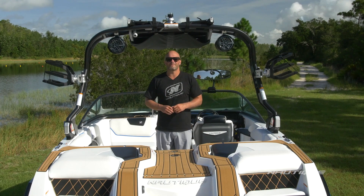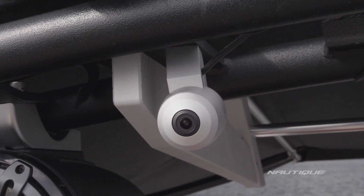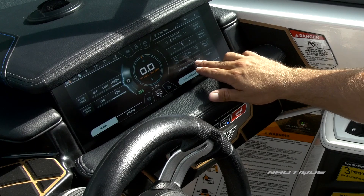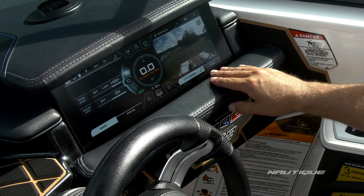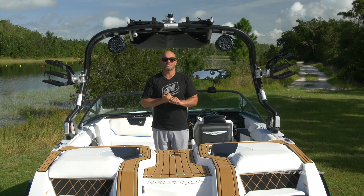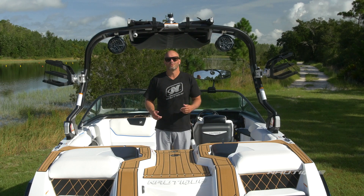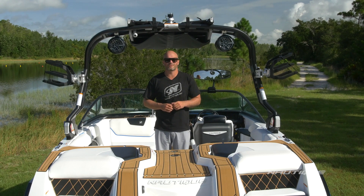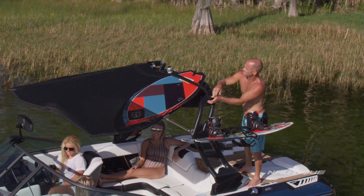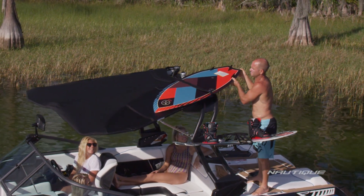Another really cool option here on the GS20 is our Nautique awareness camera — mounted on the tower, it gives you a supplemental viewing angle at the driver's helm from the tower around the transom to the other tower base, so you can see if somebody's back there swimming before you take off or make it easier to pick up your wake surfer. When it comes to shade options, we have the tower-mounted bimini with surf pockets — it maximizes your shade without compromising headspace.